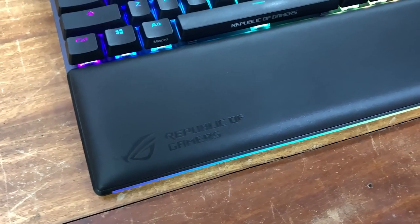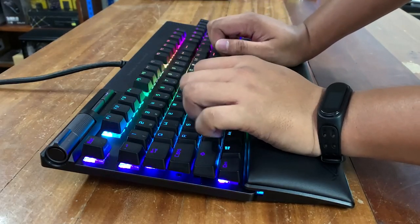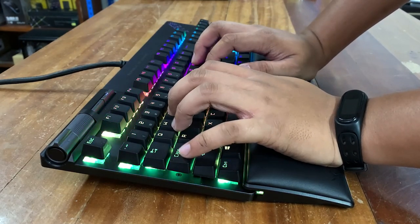What I don't like about this keyboard: the cushion of the wrist rest is high quality, but it's a bit too high for the keyboard. Your hand is elevated from the keycaps, so you'll have to tilt your hand down to reach the keys. It's a bit uncomfortable for me, so I opted not to use it while testing.